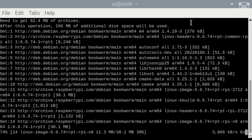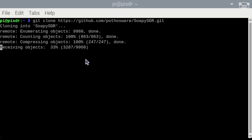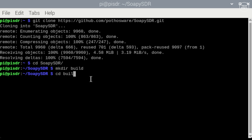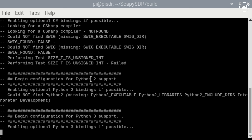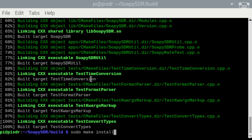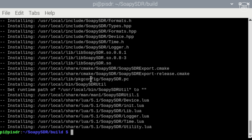Once CMake is installed, clone the SoapySDR Git repository locally using the provided command. Change directory into the SoapySDR folder, create a new folder called 'build', change into that folder, then execute the CMake command. Then execute the make command — this may take a little time depending on your device. Finally type 'sudo make install' and 'sudo ldconfig'. At this point you can reboot the Pi again if you wish.